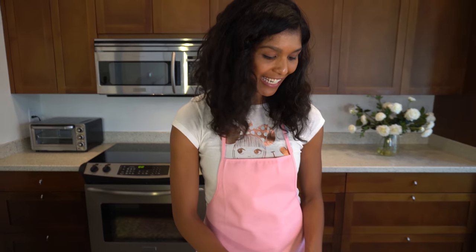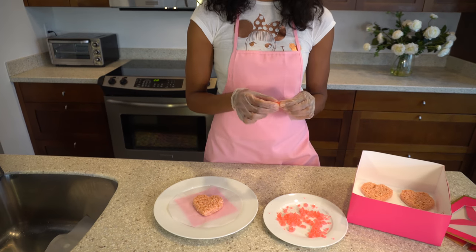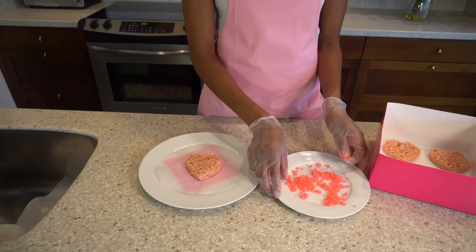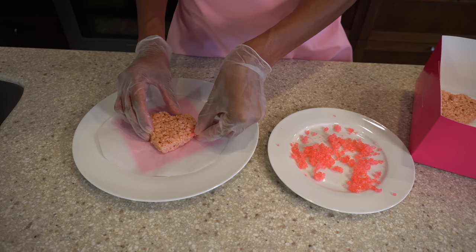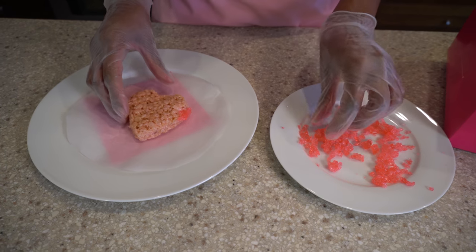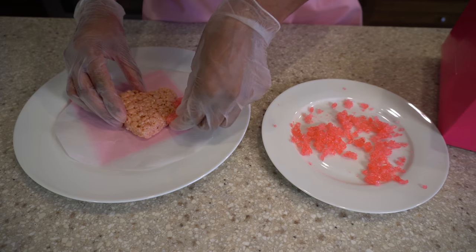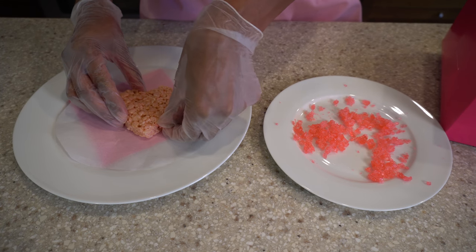Now we're going to decorate them. I have some watermelon Jolly Ranchers that I crushed with a hammer and a plastic bag to get these beautiful little crystals. We're just going to push those into the sides of the Rice Krispie treat to get this beautiful decorative edge. You can decorate them however you want.